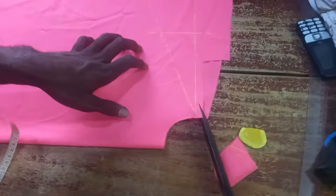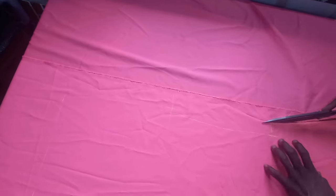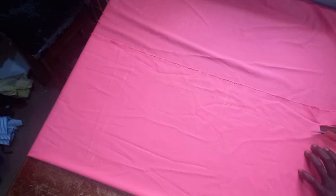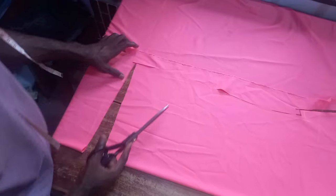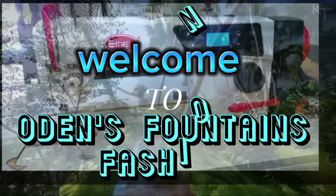Hello viewers, welcome to my channel. Today I will be showing you how to cut a dashiki shirt like a pro. It's less than five minutes to cut this, so make sure you watch carefully to the end of this video. Welcome once again to Audience Fountains Fashion, where fashion tips are reviewed.